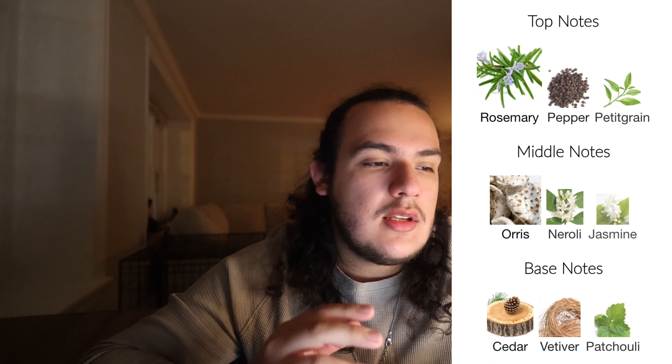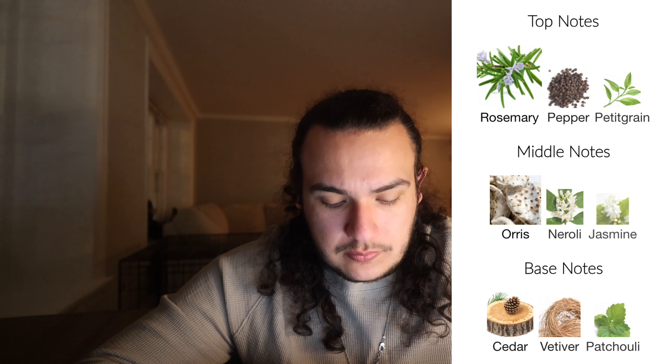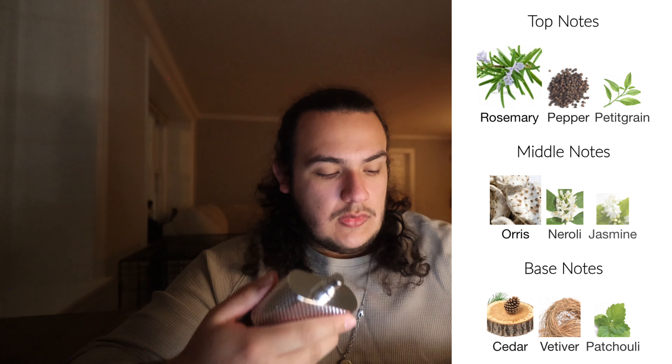It was one that I liked but didn't like enough — maybe I should have kept it, but that's one I did sell, if you saw the clones I sold video. So on the top notes — I'll have them up on the screen — it's going to be rosemary, pepper, and petrichor. Middle notes are going to be orris, neroli, and jasmine. Base notes are going to be cedar, vetiver, and patchouli.